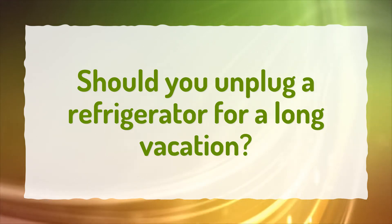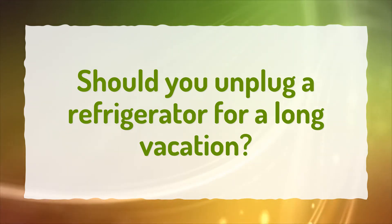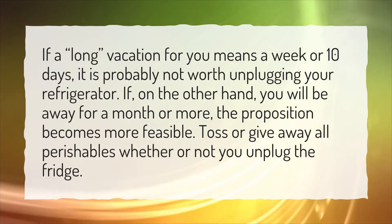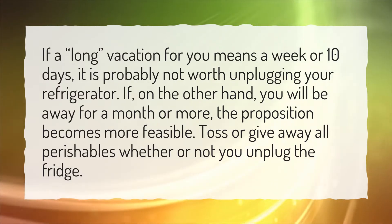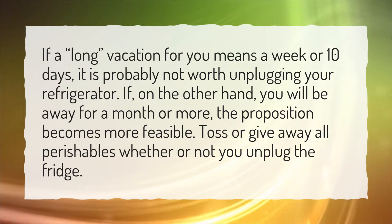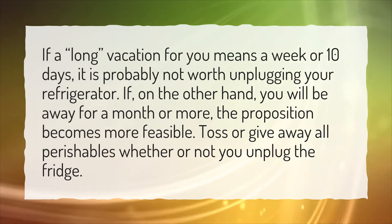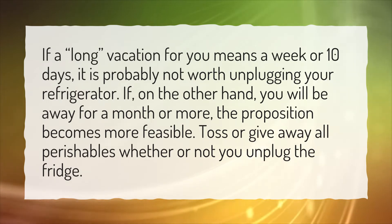Should you unplug a refrigerator for a long vacation? If a long vacation for you means a week or 10 days, it is probably not worth unplugging your refrigerator. If, on the other hand, you will be away for a month or more, the proposition becomes more feasible.